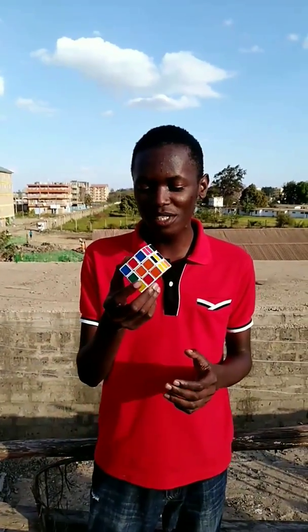The Rubik's Cube — we have different types of Rubik's Cube. We have 3x3, 2x2, 4x4, up to even 9x9. For today, we have a 3x3 Rubik's Cube.